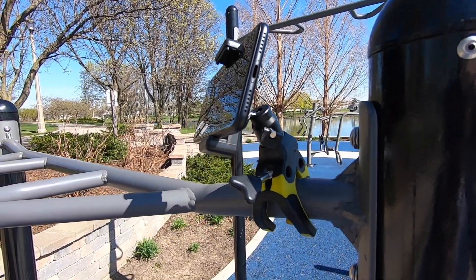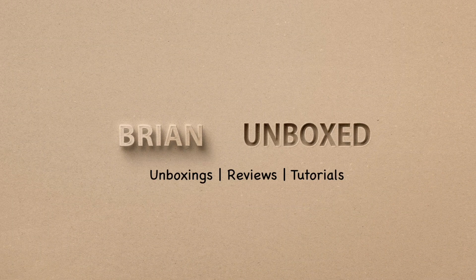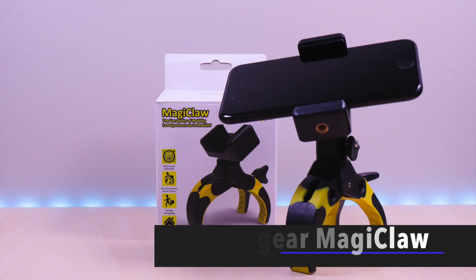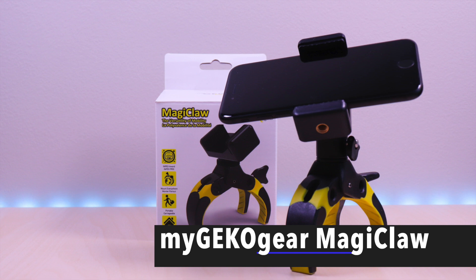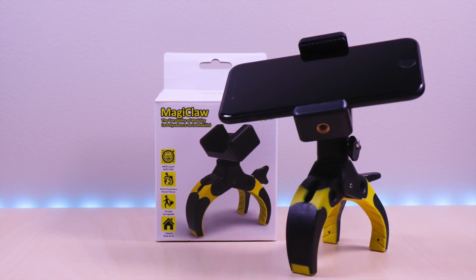The Magic Claw Mount. Hello everyone, welcome to Bryan Unboxed. In this video, we will be taking a look at the Magic Claw by MyGeckoGear.